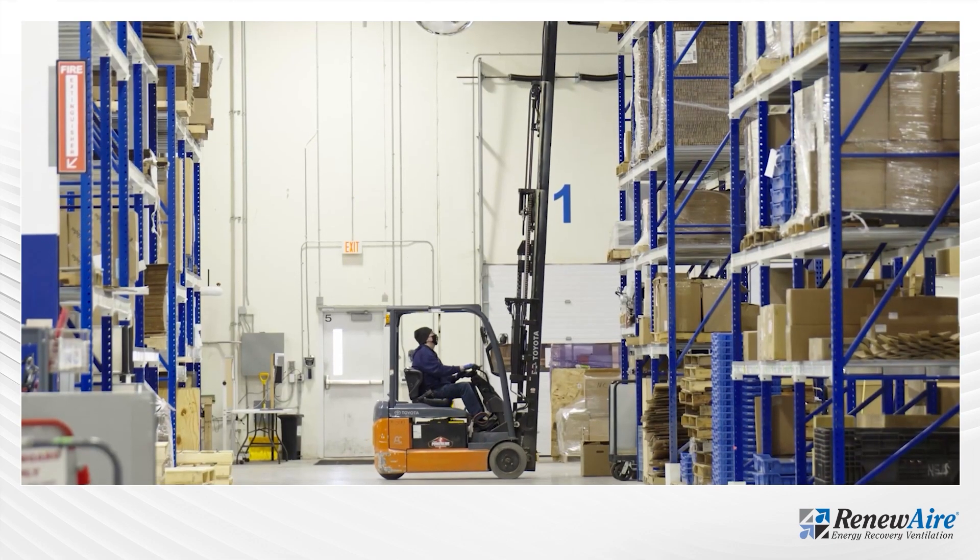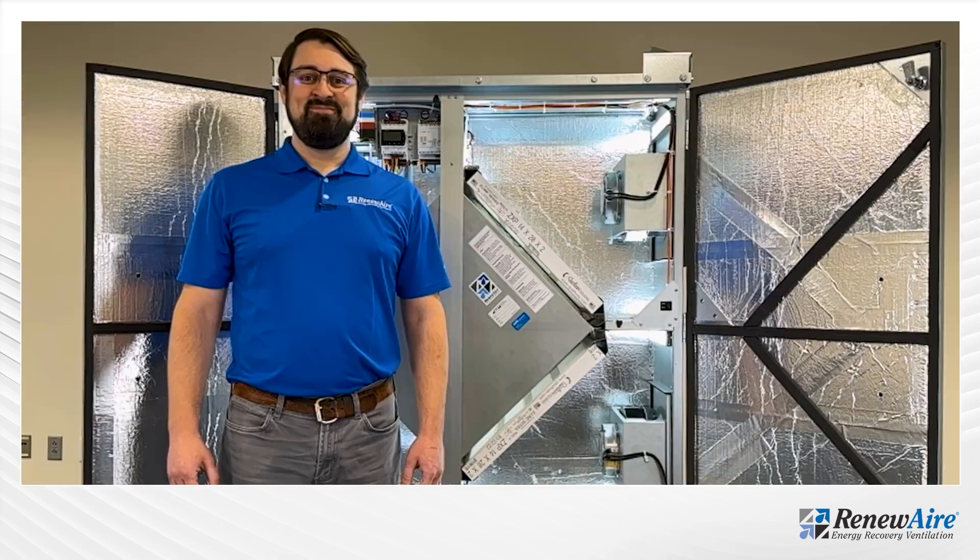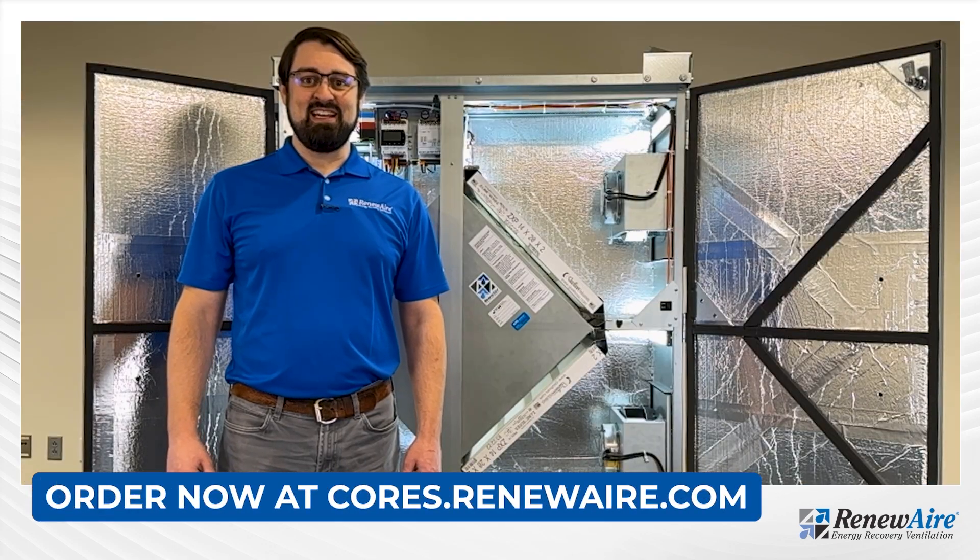Reneware is also offering lower lead times in order to provide more flexibility for when the order is placed. You can order the HE07 and HE10 at cores.reneware.com today.